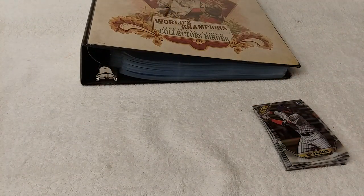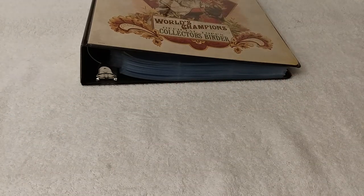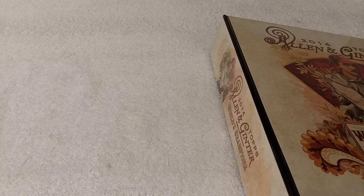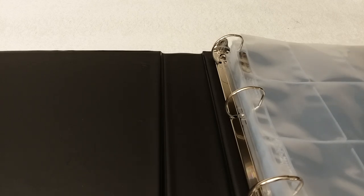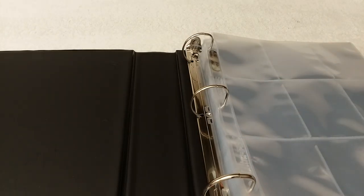Everything has been sorted since last time, because we started sorting but this set was a lot bigger than I thought. There are 100 in the flagship regular commons, and then 150 of the prospect cards — paper, whatever you want to call it — along with 150 chrome parallel equivalents, and however many inserts there are. Let me get this set up and I'll be right back.